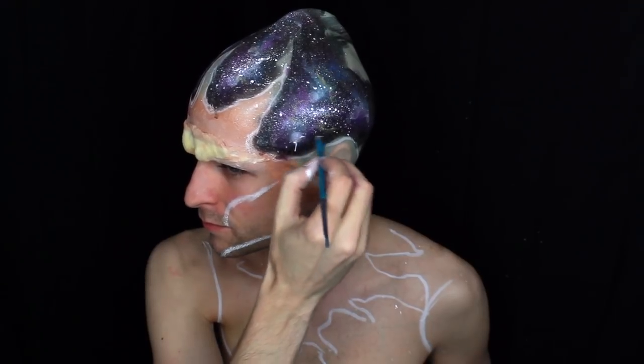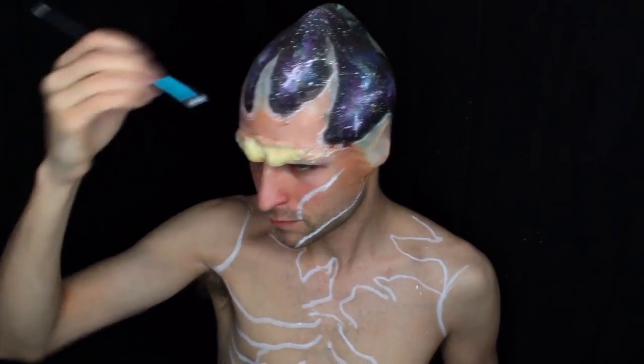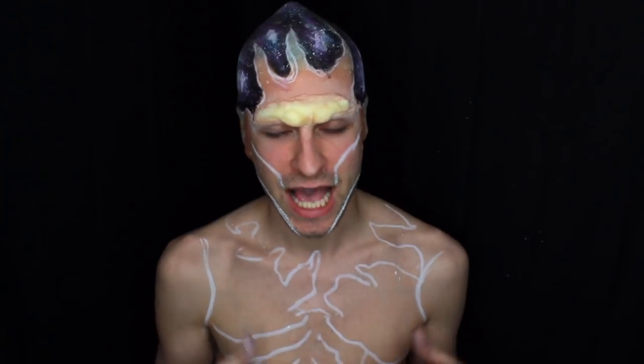Next, we're going to go in and hand paint some stars in certain areas of the galaxy. I'm going to duplicate this galaxy on parts of the body that I want to add the galaxy to, and I'll be right back.